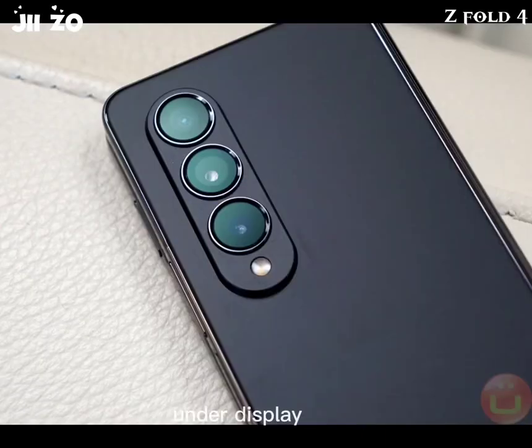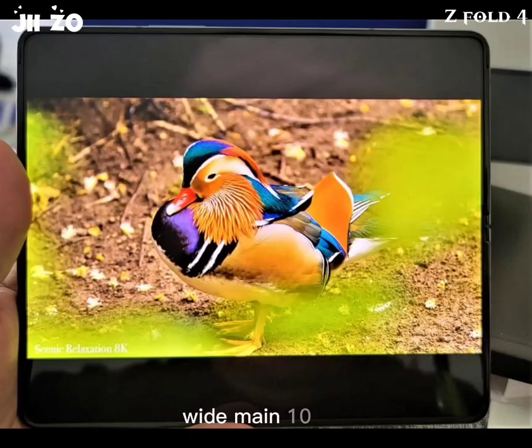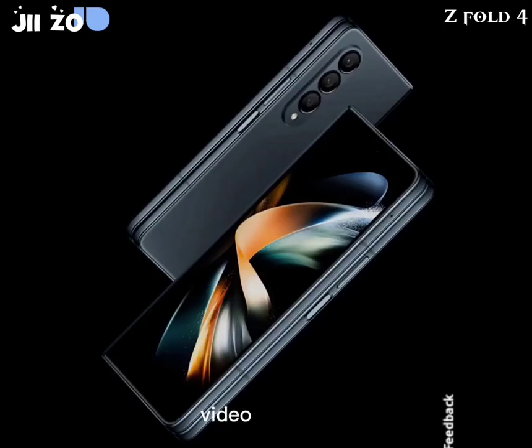Front camera: Under-display — 4MP, f/1.8, 2.0µm, under-display placement. Cover camera: Wide main — 10MP, f/2.2, 26mm, 1/3-inch sensor, 1.22µm pixel size.